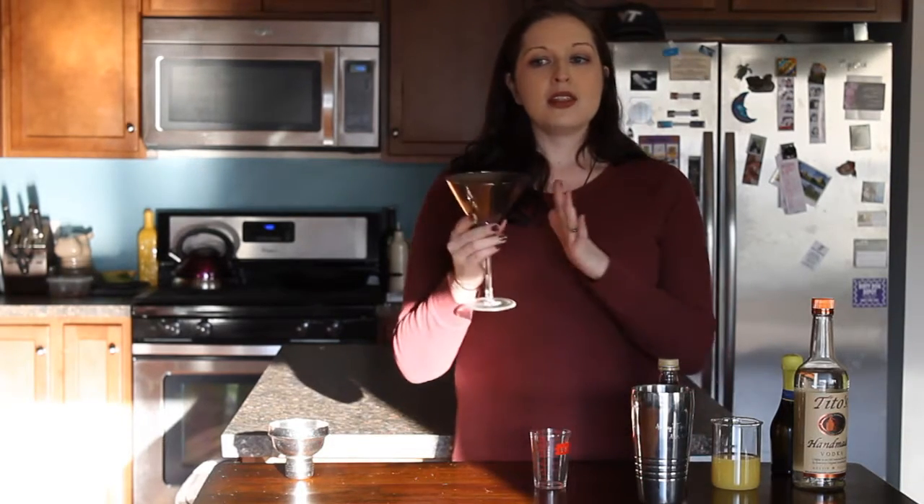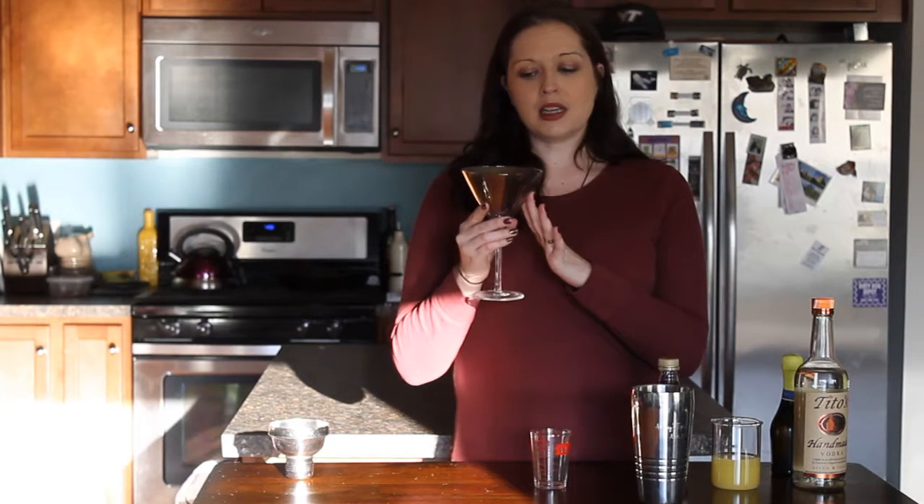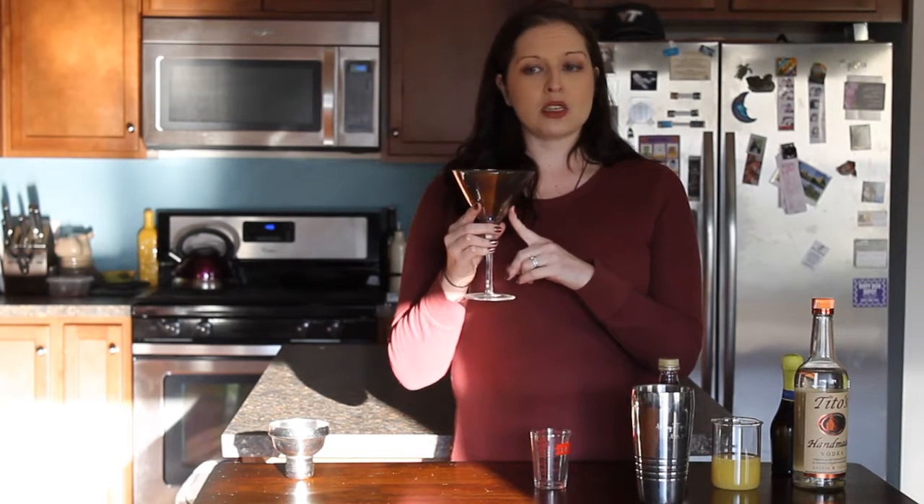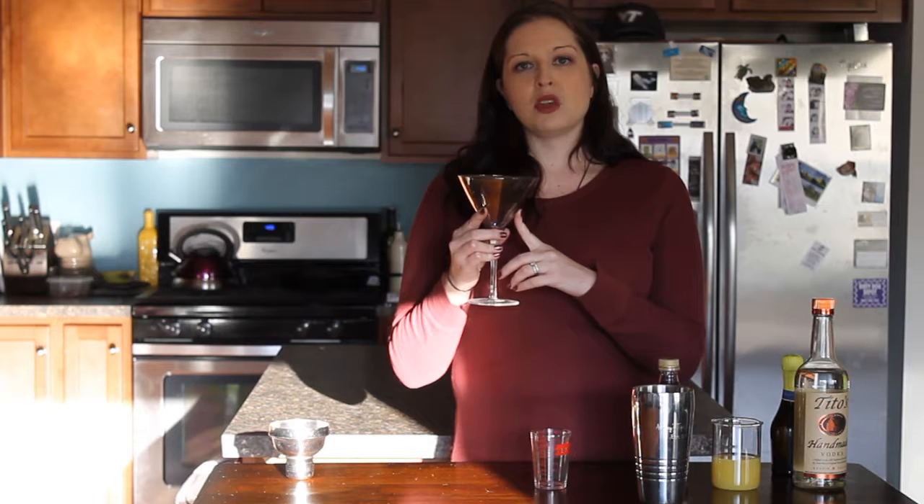Just a note — this is an oversized martini glass. Your standard martini glass is going to hold between 5 and 6 ounces; this one holds just over 10 ounces. So the recipe I'm going to give you is actually a recipe that would fill 2 standard martini glasses.